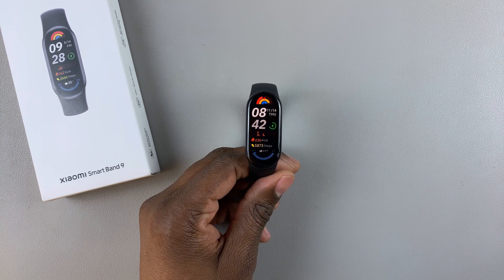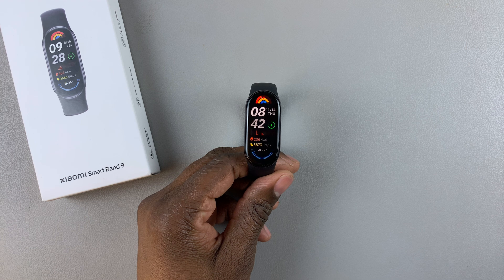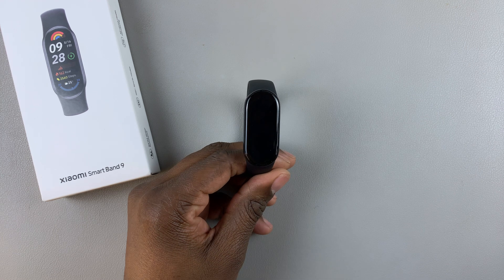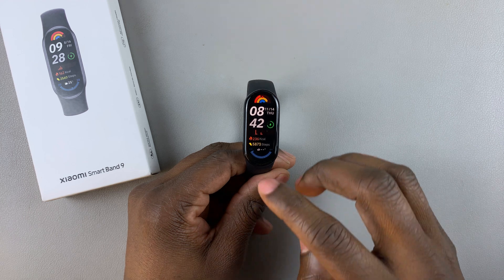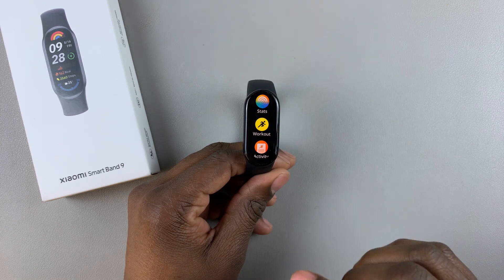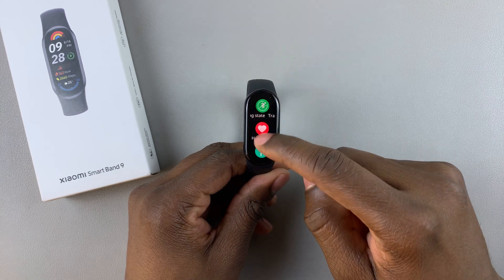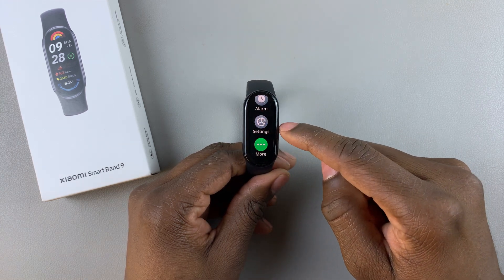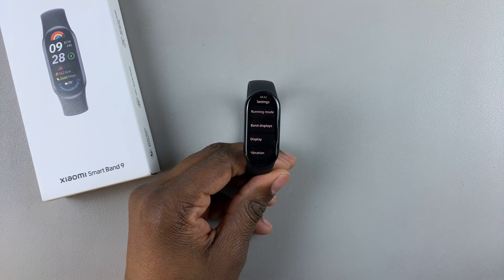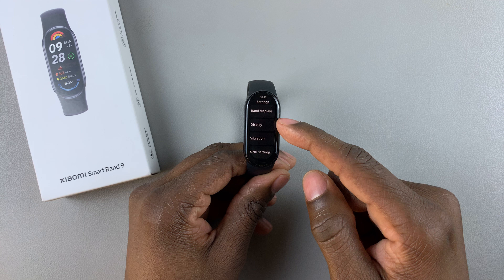Today I'll show you how to enable the raise to wake feature on the Xiaomi Smart Band 9. Tap on the screen to wake the smartwatch, then swipe up from the bottom to access the app menu, scroll down and find Settings, and tap on it. Within the Settings, find the Display option and tap on it.